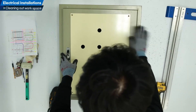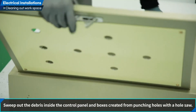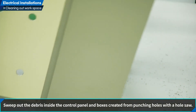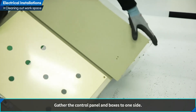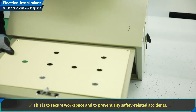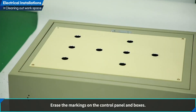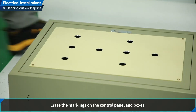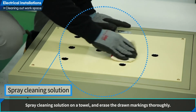Let us clean up the workspace. Sweep out the debris inside the control panel and boxes created from punching holes with a hole saw. Gather the control panel and boxes to one side to secure workspace and to prevent any safety-related accidents. Erase the markings on the control panel and boxes by spraying cleaning solution on a towel and erasing the drawn markings thoroughly.